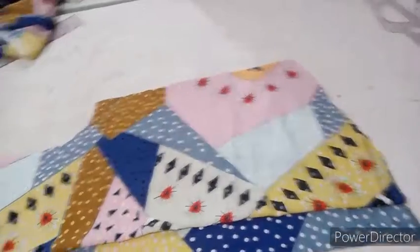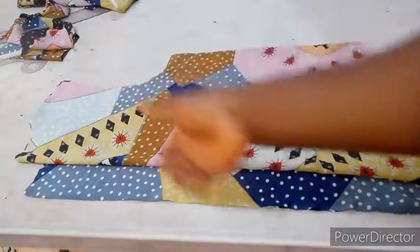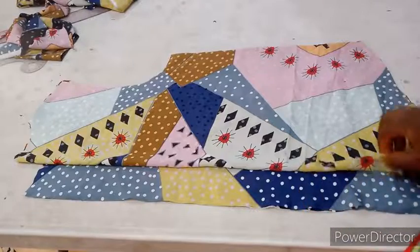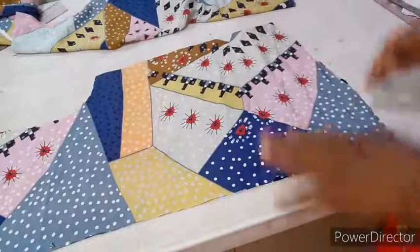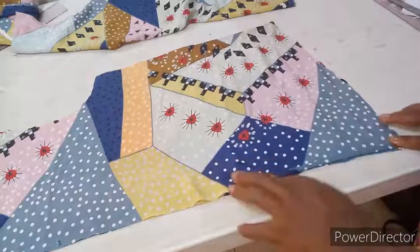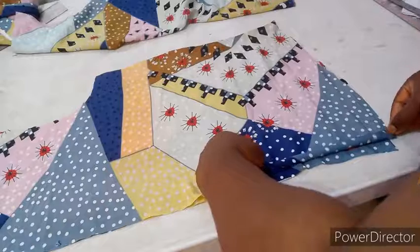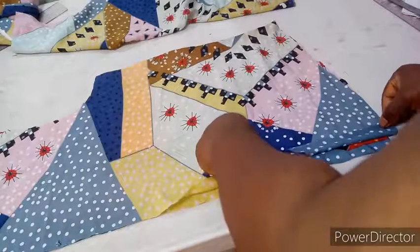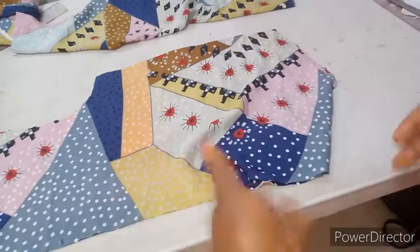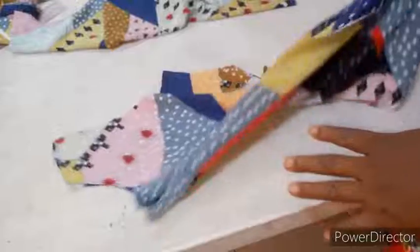The next thing to do is to iron on my interfacing — a lightweight interfacing. I'm going to use it on this button stand, the buttonhole stand. This is the 2.5 inches I left here. I'm going to iron on my interfacing, then fold in 1.5 inches to conceal the rough edges, then fold over again — another 1 inch. So I'll fold it and sew straight. This is to sew down the button stand and the buttonhole stand.